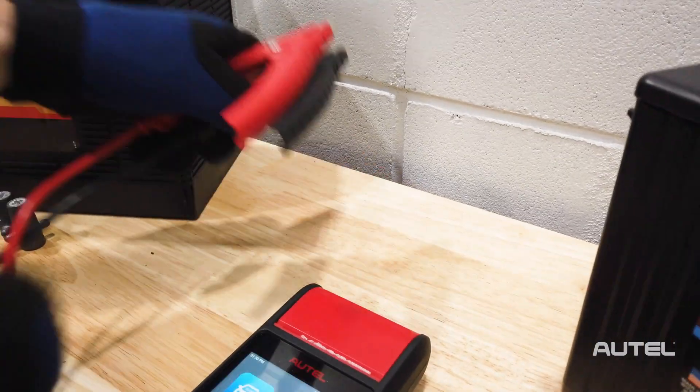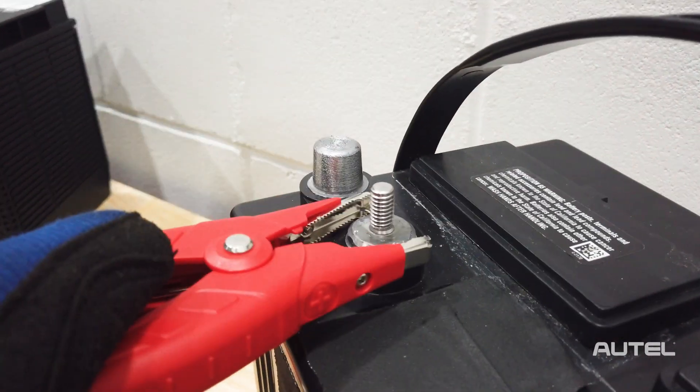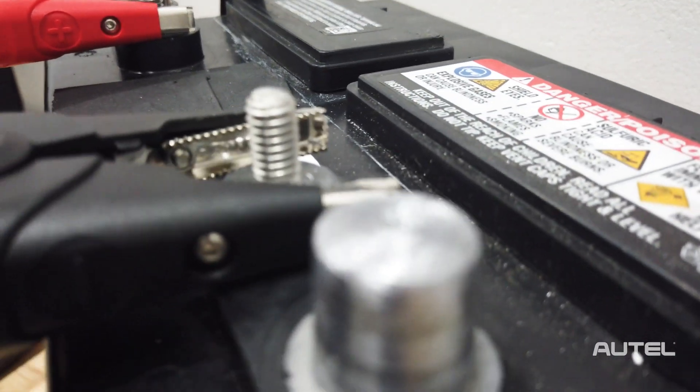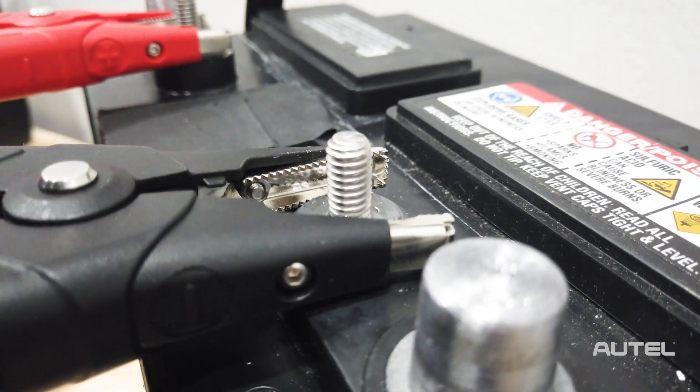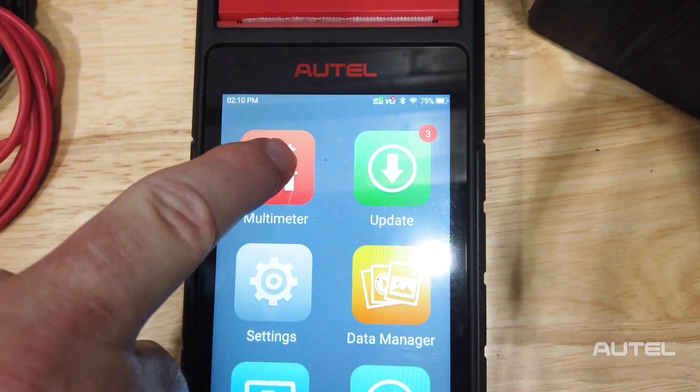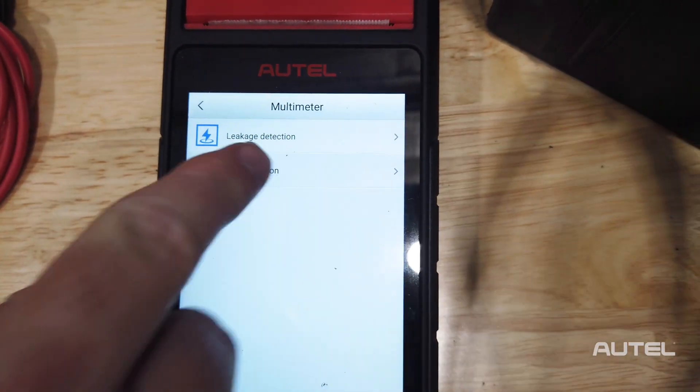Next, let's talk about Deep Cycle batteries. These tests are a little more complicated, as there is a manual component involved. The BT608 can check the voltage of the battery and would alert you to the presence of a short. The next step would be to apply a load and use a multimeter for a rundown test. By using the optional accessory kit, the BT608 becomes your multimeter.